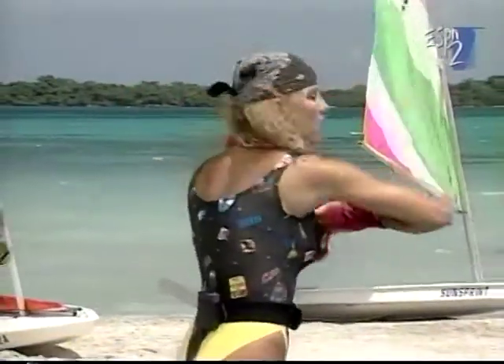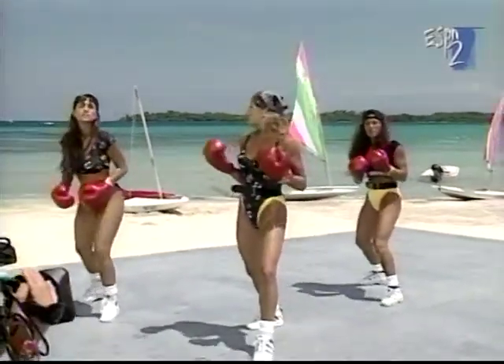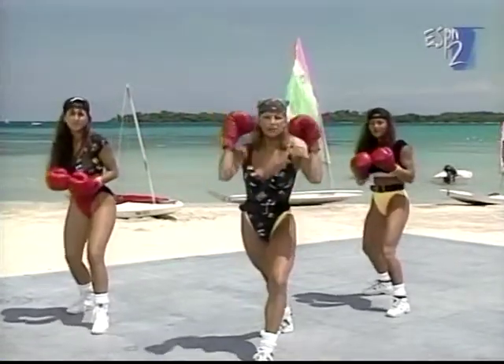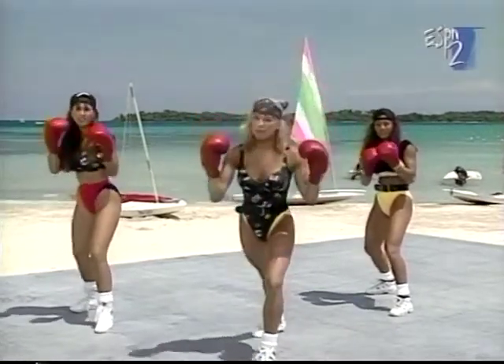We're just gonna do four more of these and I want to teach you the legs. Four, three, two, all right. We're gonna go back to our basic stance. Center of gravity, a front kick. All it is is your back leg comes up, kicks out, brings it in, steps back. Keep your hands up here. Up, out, in, and back.